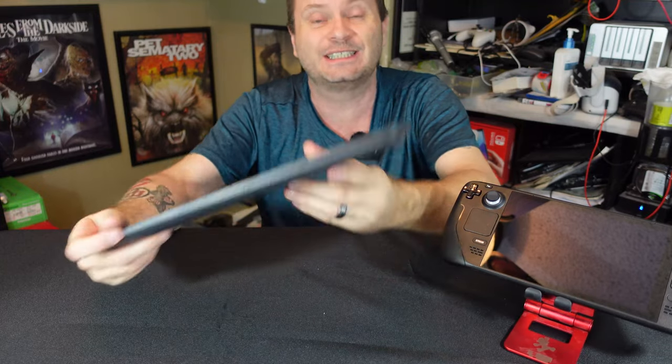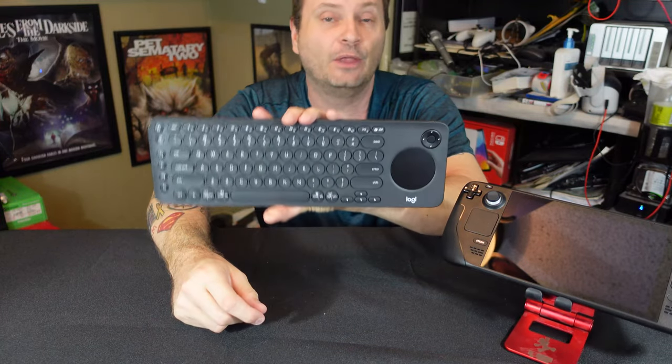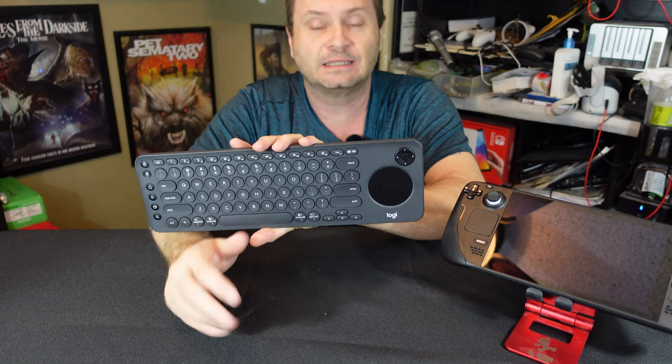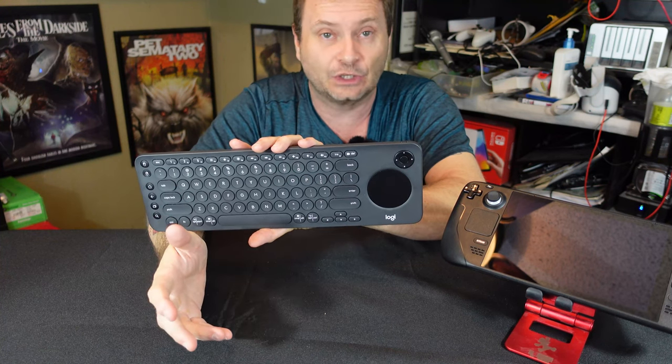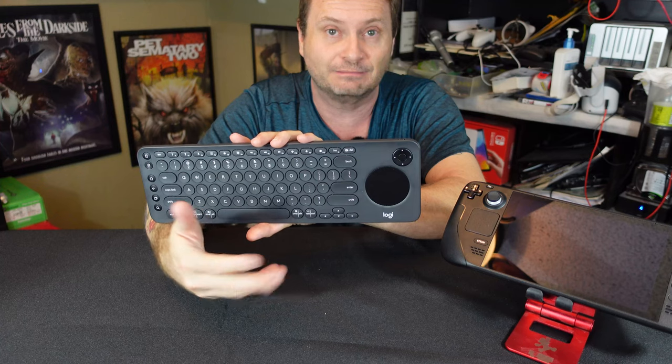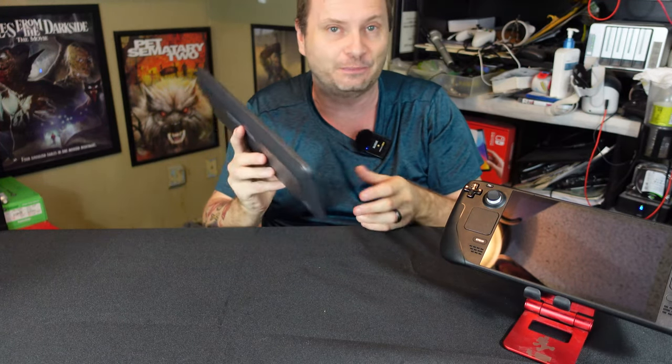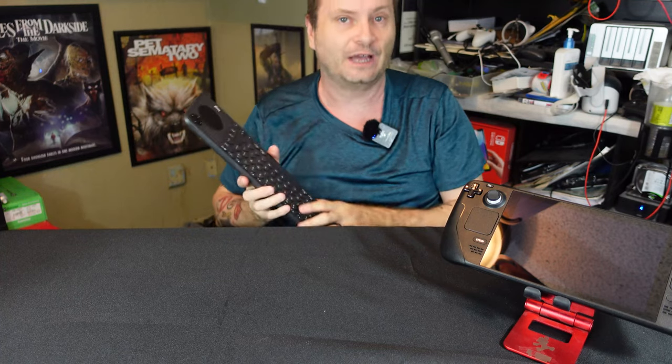There's not much else to say about the device other than we need to plug it in and see how well it works. It's a keyboard and mouse, so I'm going to plug it in, you're going to see that it works, and we'll finish up this video with my final thoughts at the end.